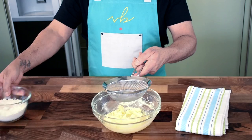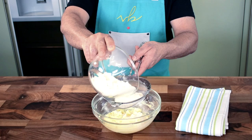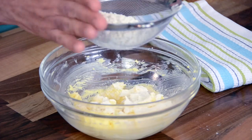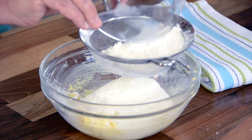The third ingredient, which is the main part, is flour. Sift the flour through a fine sieve into the butter and sugar mixture — make sure you tap off on the edges. This aerates the flour very gently, making it lighter, so when you make the dough it becomes a very nice, light dough.